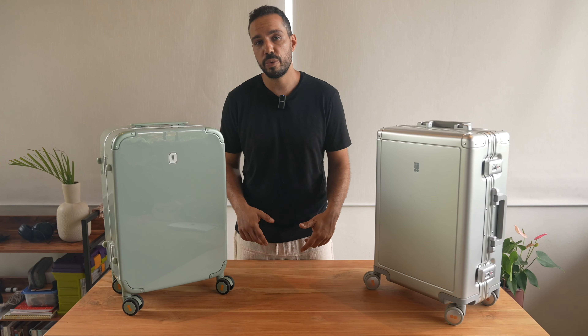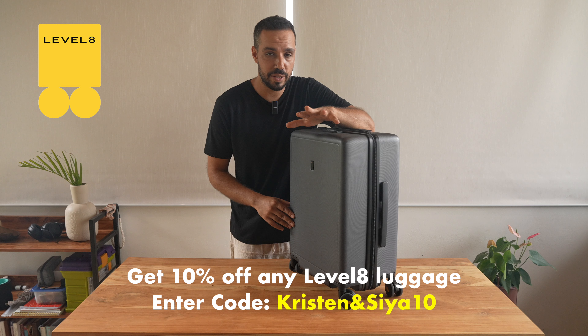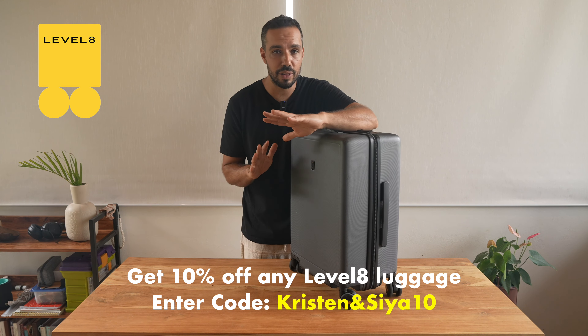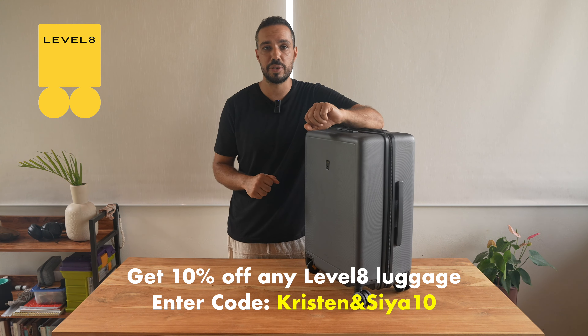In today's video I'm going to be reviewing some Level 8 luggage. We have five carry-ons and one checked bag. Level 8 is sponsoring this video and they're offering all of you watching 10% off any luggage. Be sure to check out the description of this video where I'll leave all the information on how you can get 10% off.